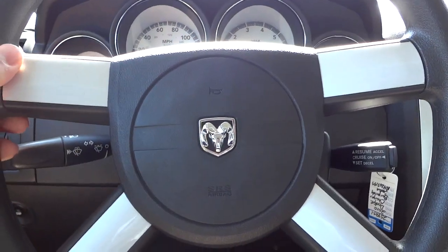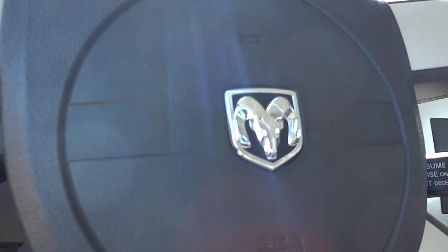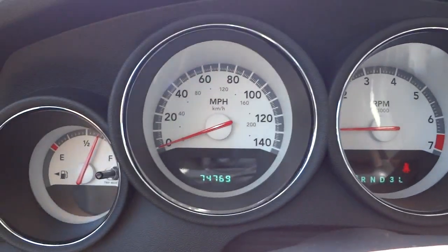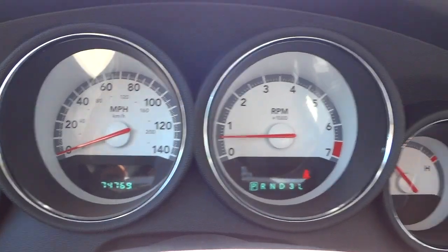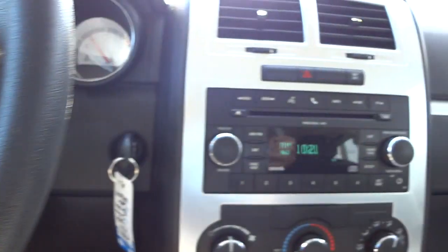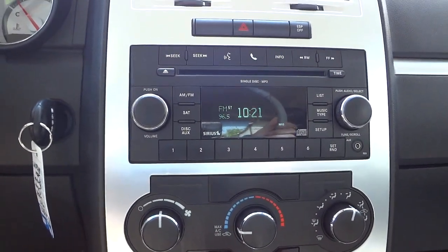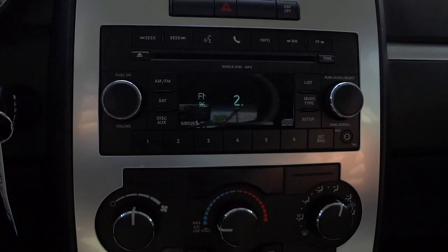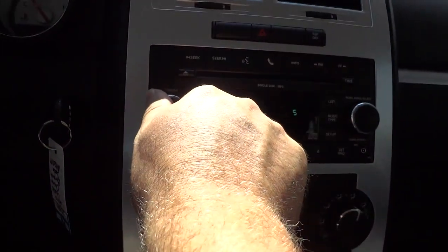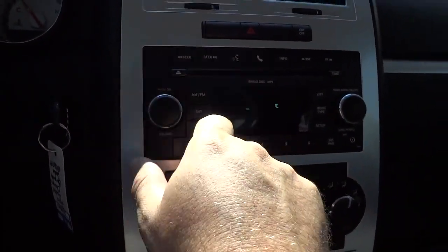Here is the steering wheel. It's got the nice Dodge Ram symbol there. Here's the gauges, all in white — easy to read. Your cruise control here. And here's your radio. It has an MP3 player. You can sync your phones and stuff to it. It's got an auxiliary input. The sound is really good — it's got a really nice sound to it.